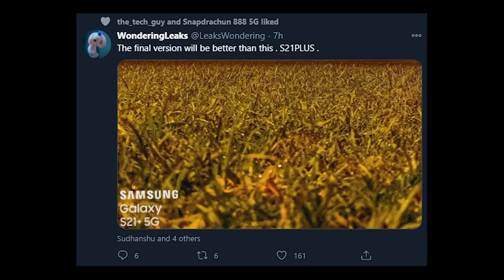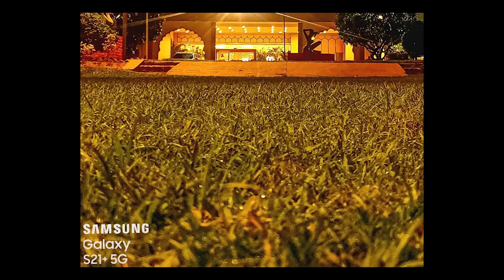A new camera sample for the Galaxy S21 Plus has surfaced, courtesy of a Twitter leakster. According to the image, it shows the night mode capability of the upcoming Galaxy S21 Plus, and it is looking great. The leaks also claim that the software is still in optimization, and the final product is going to be even better.